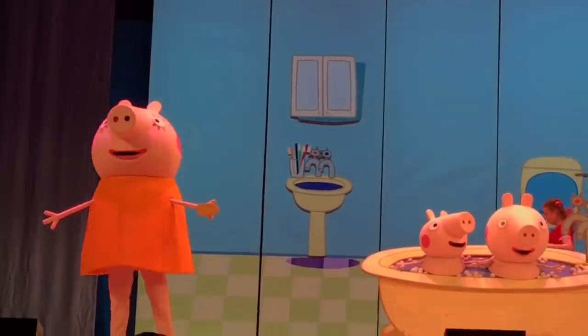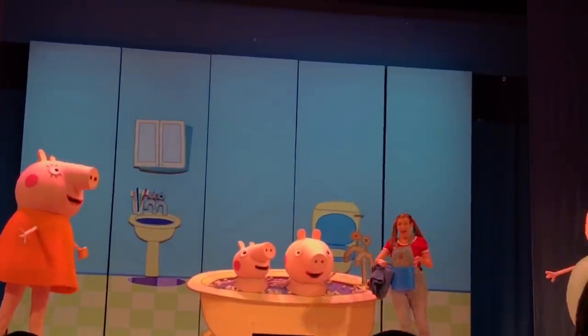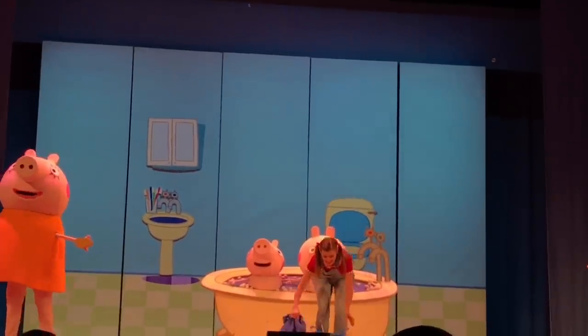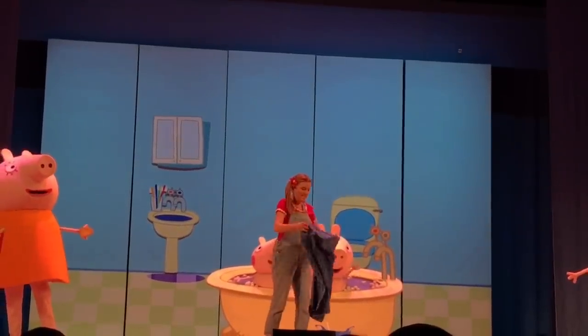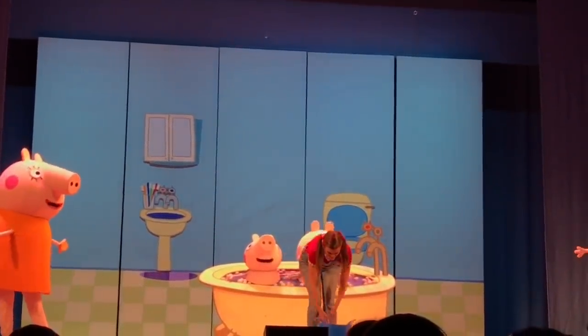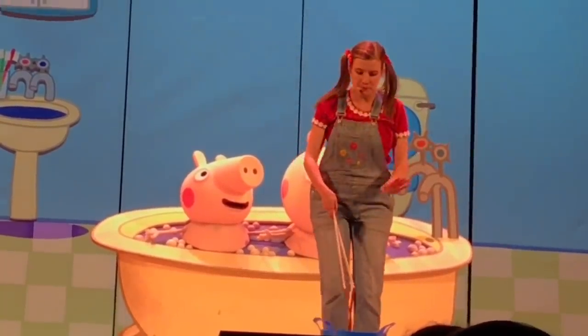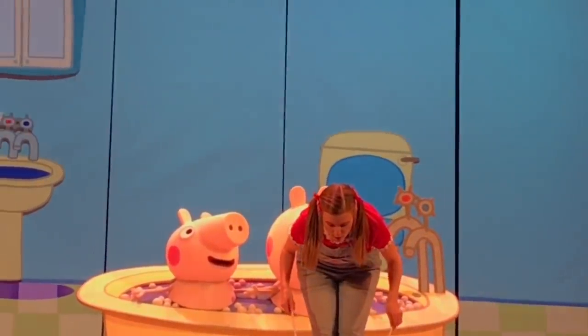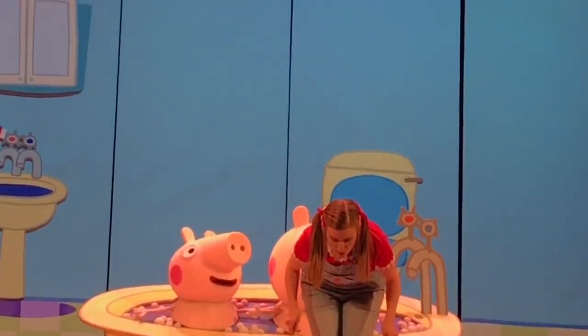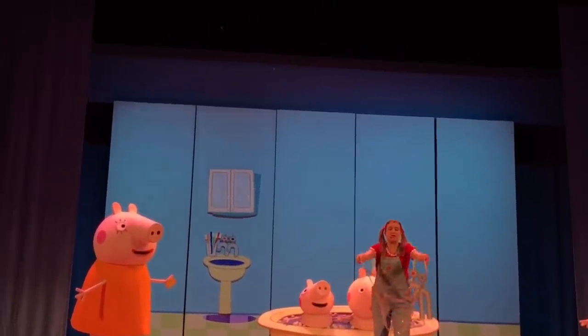I hope this isn't going to be too messy, Daddy Pig. Don't worry, Mummy Pig. I've got that, Daddy Pig. Very good. Now, we'll need my super magic bubble wand. Is this it, Daddy Pig? That's the wand. Now, dip the wand into the soapy water and fly it through the air. All right, everybody, here goes — dip and fly.